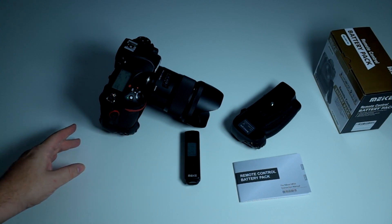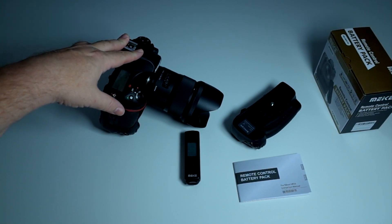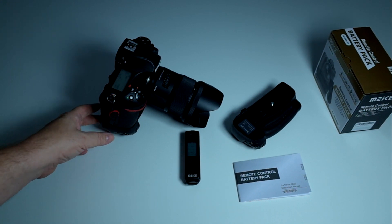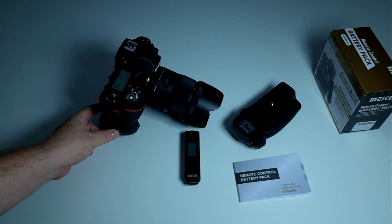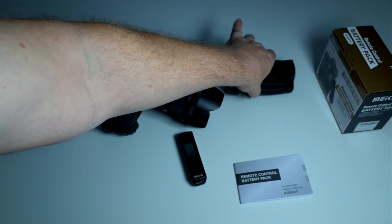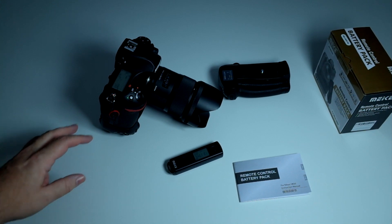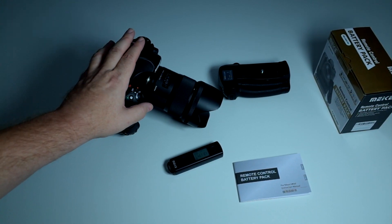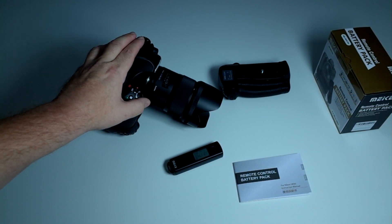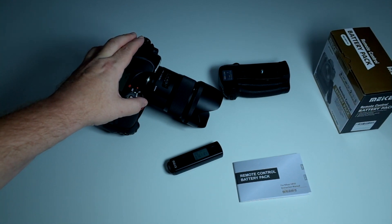It's going to certainly last years and years and years, as did my previous third-party grips. And as I mentioned before, one of my Nikon grips did not — the shutter button went bad. So this is certainly a very good option; I would not hesitate to buy it. I've thus far run into no problems. It's available on Amazon and eBay and probably a lot of other sites. Have a nice day.